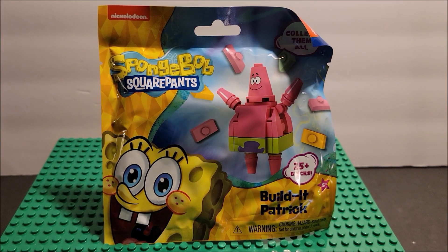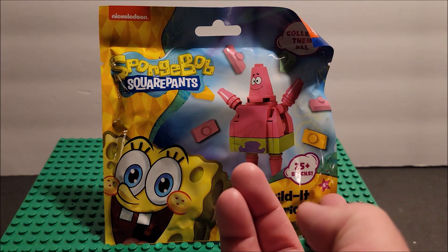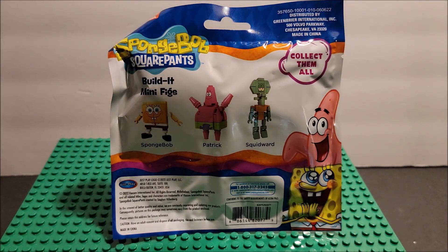Hello my friends, welcome to my channel! In today's video we are looking at SpongeBob SquarePants Build It — Patrick. There are 25 bricks in this set. This is a non-LEGO set but it is from Nickelodeon, and I thought it was going to be kind of fun. It does say for ages five and up. There are three of them and I do have all three, so we will be doing a stop motion and a review for each of these.